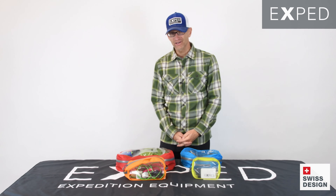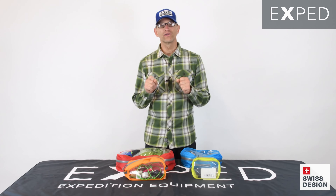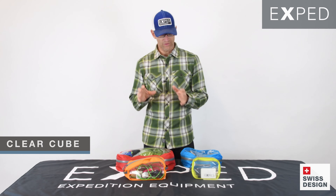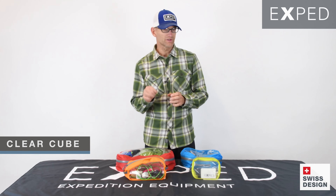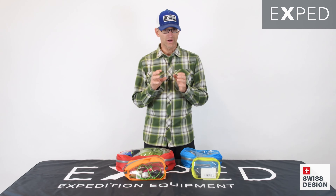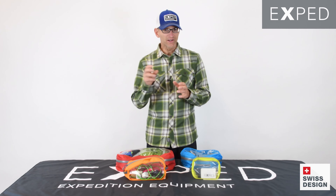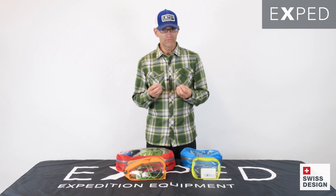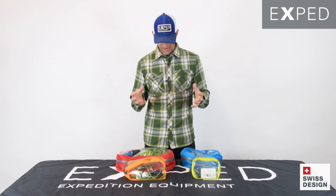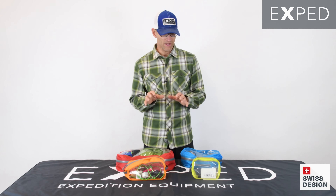Hey gang, Kai here with you from Exped, and I've got with me here our ClearCube organizers. I thought I'd run through some of the details with you and show you those. I should say that I think ClearCubes are a great example of Exped's Swissness in action — that is to say that we try to build ingenious simplicity into everything we make, and there are several things here that really shine in that way.